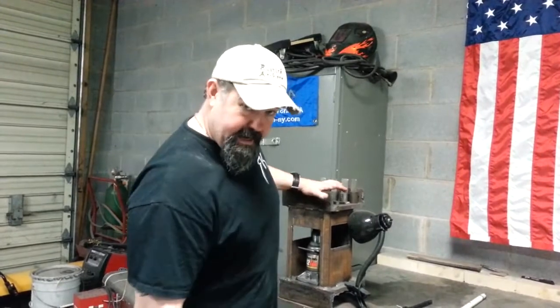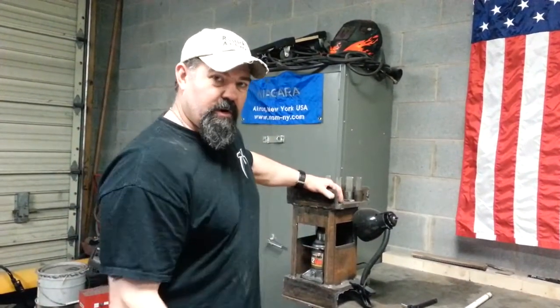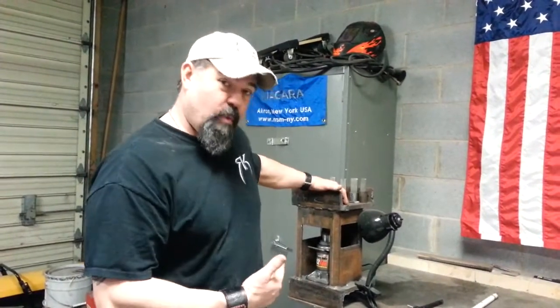I'm going to start off with the press that I made. They sell presses out there for a couple hundred dollars, three or four hundred dollars for some of this stuff. I made this for about 40 bucks.